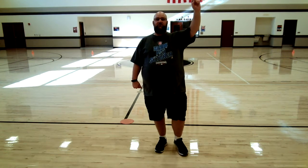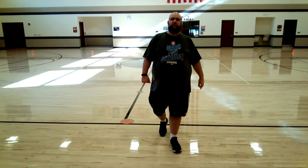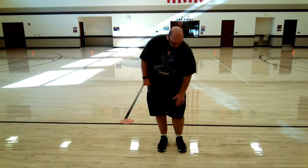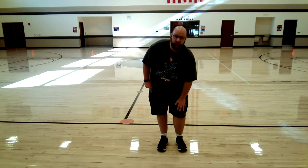So boys and girls, first thing you have to decide is which foot you're going to kick the soccer ball with. It's probably the same foot as the hand that you write with. So if you write with this hand, you're probably going to kick with the foot on the same side of your body. You have to decide that ahead of time.